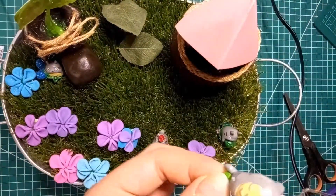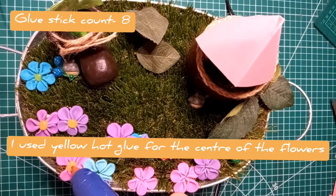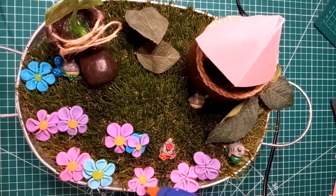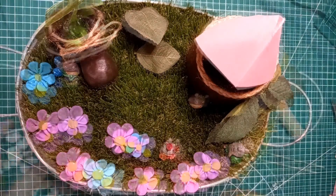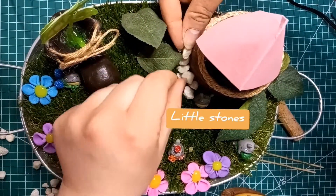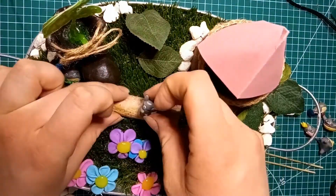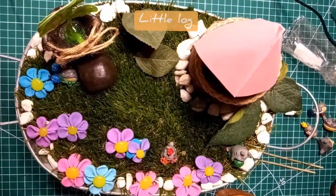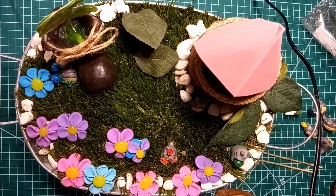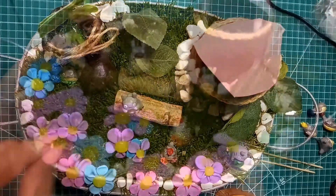While securing everything with more hot glue, I realized there was quite a big gap in the middle. I added a couple of extra leaves to the outside to tie everything together, and added centers to the flowers with hot glue. To fill the gaps, I used the original details from the dead plant — little stones — and arranged them around the edges and around the wishing well. I also had a little log from the old plant which I added in the middle, and that really filled the gap. Then I added another little Totoro on top of the log.